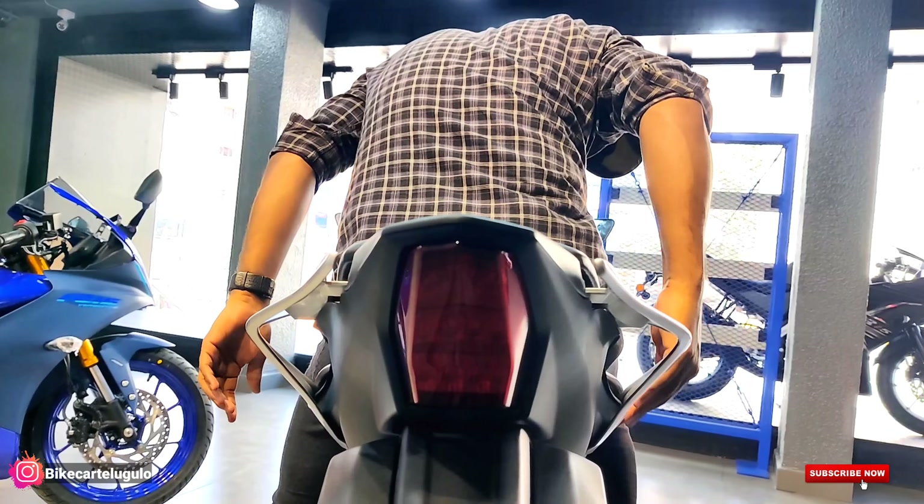The most important differentiating factor is color — the R15 M has a black color element which is not available in the V4. The V4 comes in one single color, which is blue, and also a red color option. The seat is also different — the R15 M has a carbon fiber texture type seat. The V4 has a standard seat.